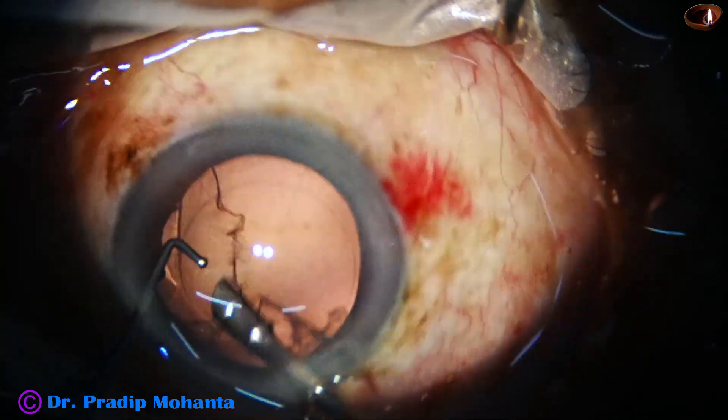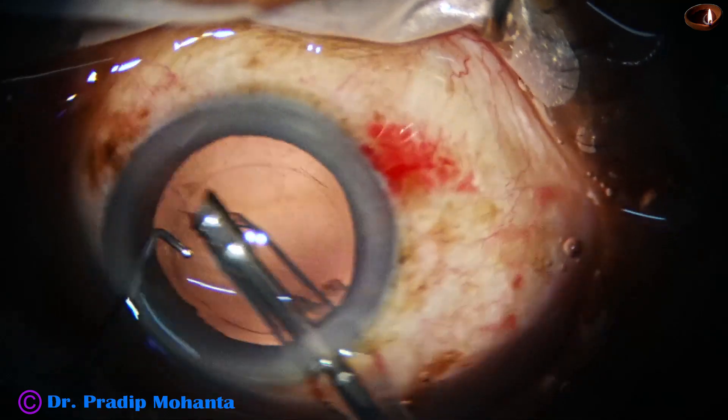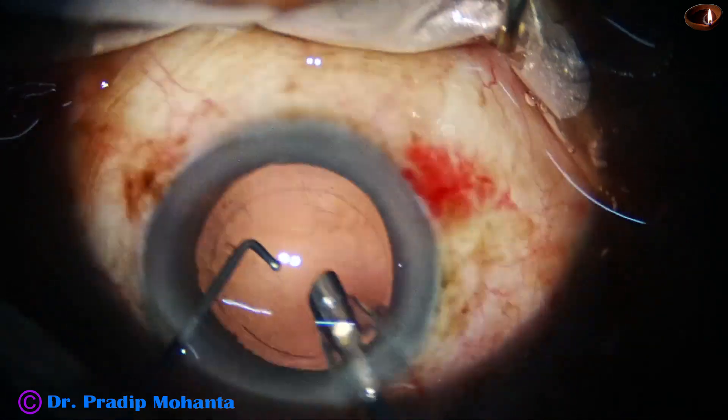You can do this step with bimanual IA or coaxial IA. It is not necessary that you have to do this with the phaco handpiece itself.